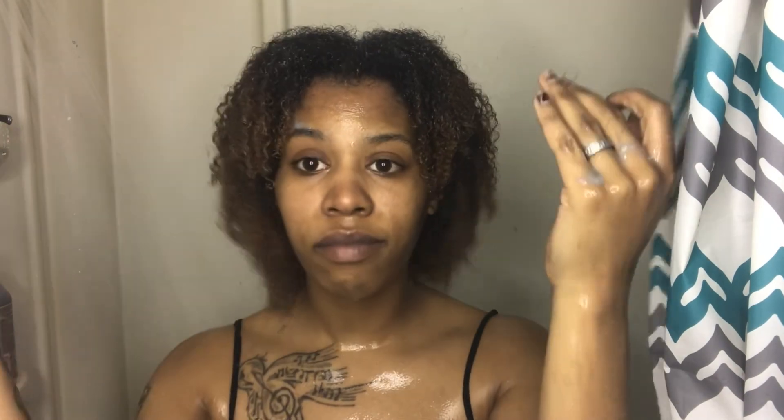Here is my hair once I'm done applying the conditioner. I'm going to let the conditioner sit for about five minutes and then rinse it out. Thank y'all for joining me for another video — this has been my DIY hair mask and wash day vid, and I will see y'all in the next one.